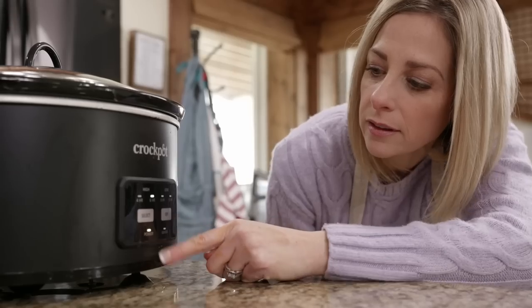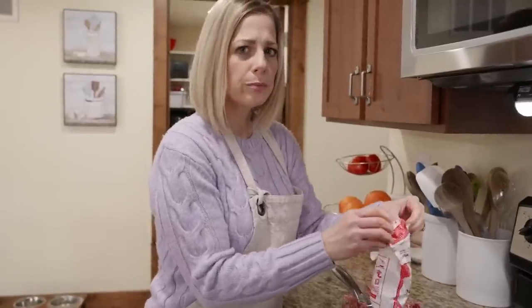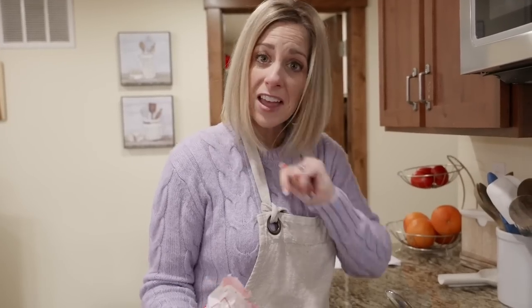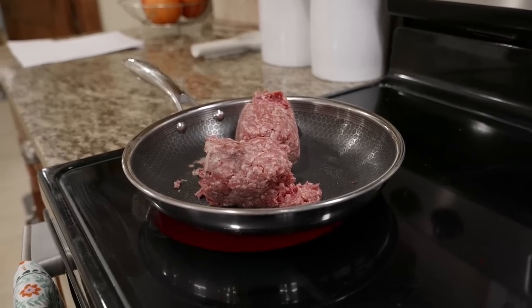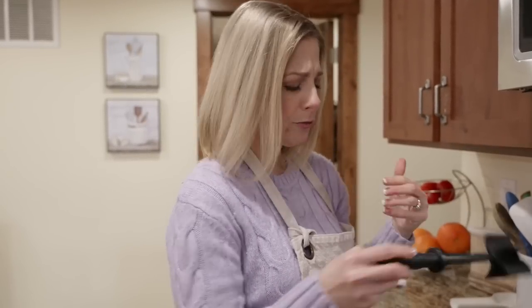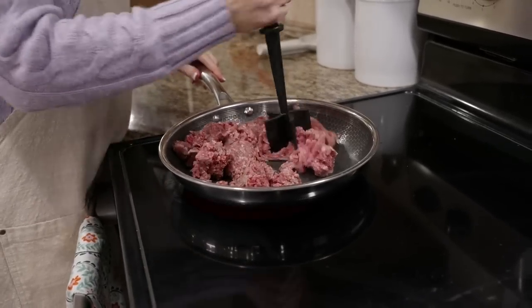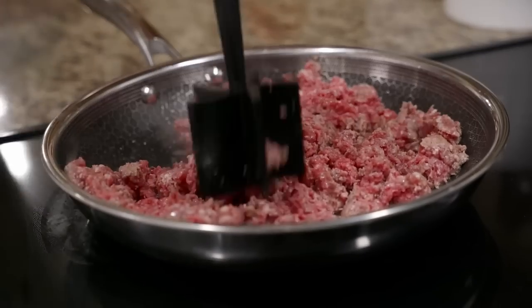This is going to cook on low for six to eight hours, or you can put it on high for about four hours. We're going to brown up our ground beef. My favorite tool is this one from Pampered Chef - also available at Walmart and Amazon. It's perfect for getting in and breaking up your meat, especially if it's still a little frozen on the inside.